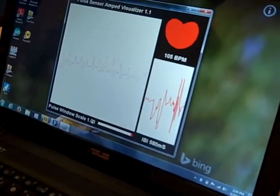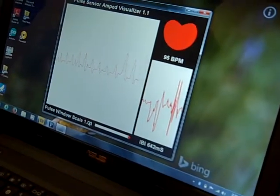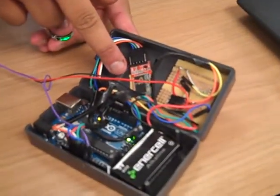And how does it send it wirelessly? Like what technology does it use? It uses Bluetooth, regular wireless Bluetooth. So that's the Bluetooth device? This is the Bluetooth device, and that blinking red light shows that it's actually connected to the computer.